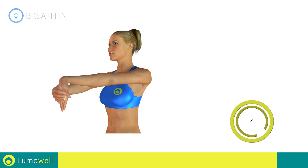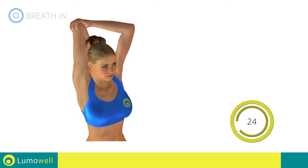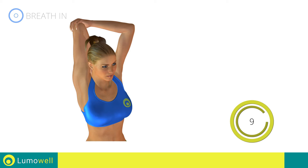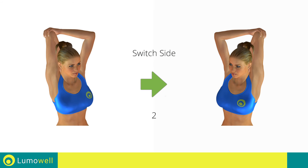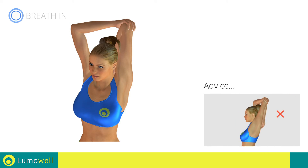5, 4, 3, 2, 1, stop. Next exercise: stretching triceps. 3, 2, 1, go! Do not overdo the push — stop if you feel pain. 5, 4, 3, 2, 1 — switch sides in the shortest time possible. Go! Do not curve your back when you bring your arms backwards.